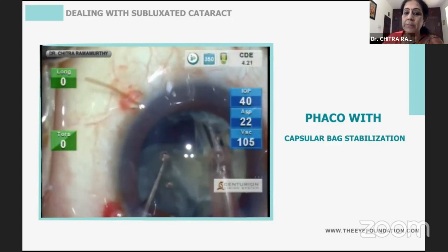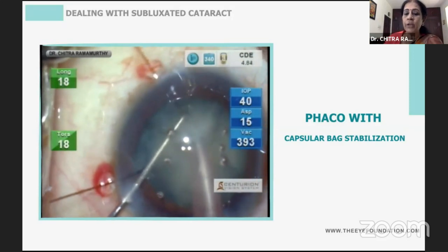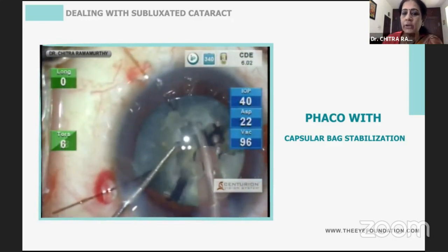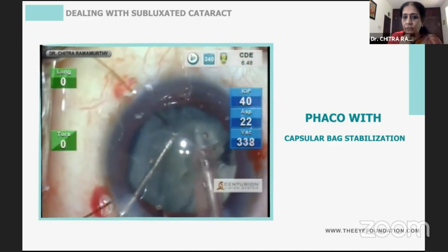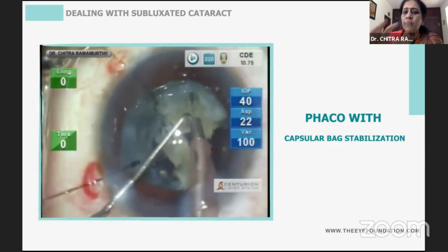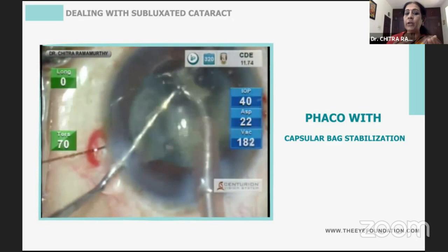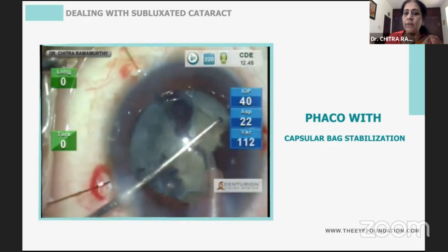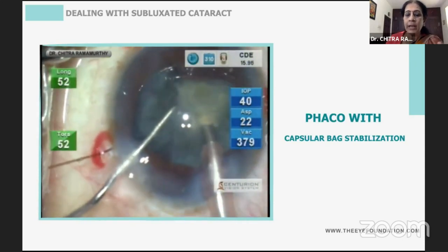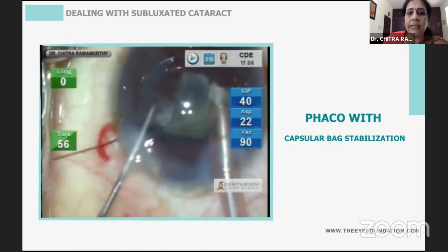One major advantage is that while nuclear fragments are present, they keep the posterior capsule well away, because a lax capsule can trampoline into the phaco probe. While the pieces are there, you're better off as long as you do not stress the capsular bag, inject enough viscoelastic, and do not shallow the anterior chamber. When you get the first fragment, bring it immediately into the supracapsular space. As you approach the end, the bag gets lax, so reduce vacuum parameters and be extremely cautious, doing supracapsular phacoemulsification for the last piece.